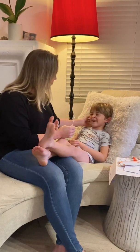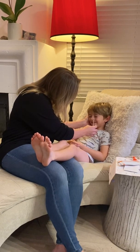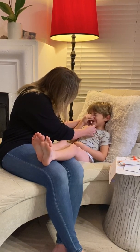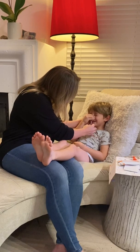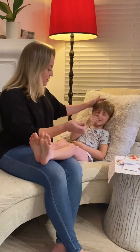Stay nice and still for me, look at one point. We insert the swab and rotate it five times — one, two, three, four, five. Good boy.